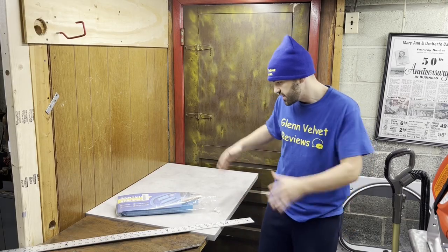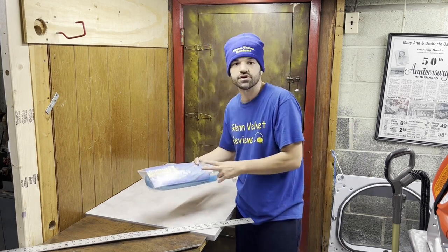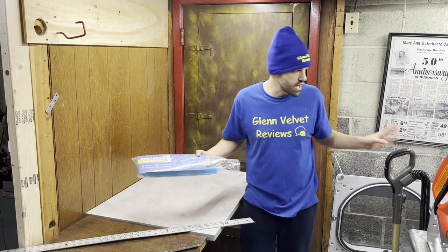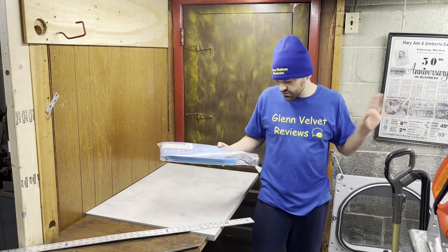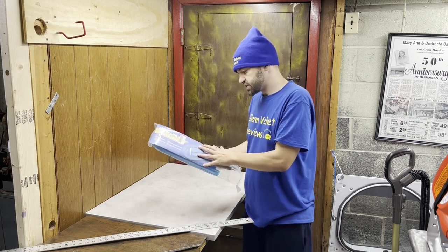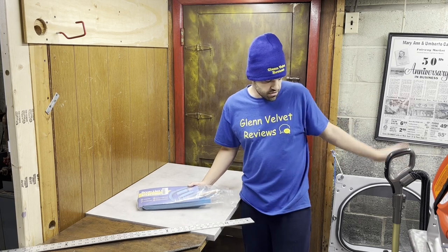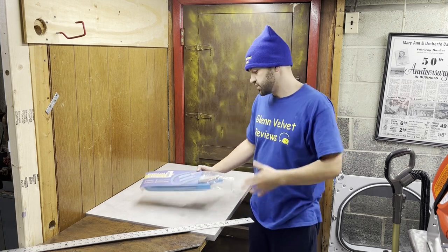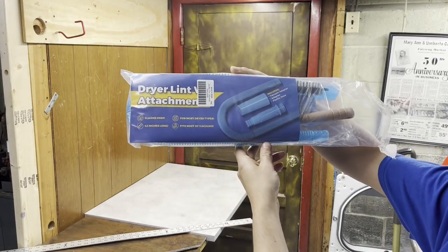Hello everyone, we're back with Glenn Velvet Reviews. Today we got this dryer lint attachment accessory kit that we're going to try out. My dryer is not that old but I got this accessory kit because we have a lot of pets — dogs, cats, small animals — so a lot of stuff going on.